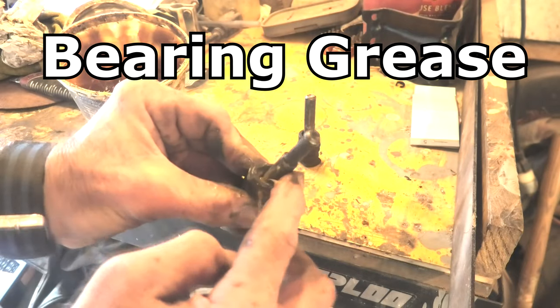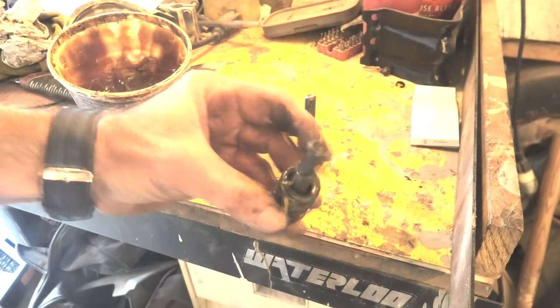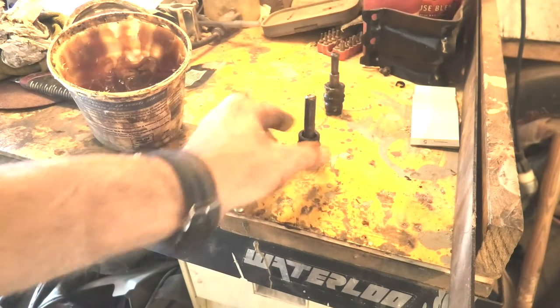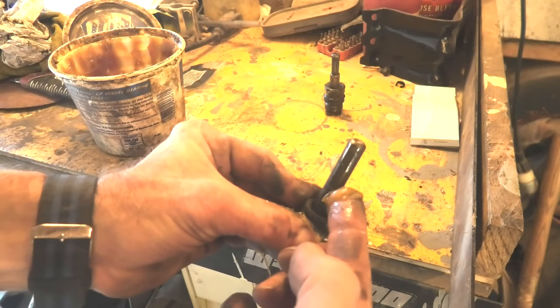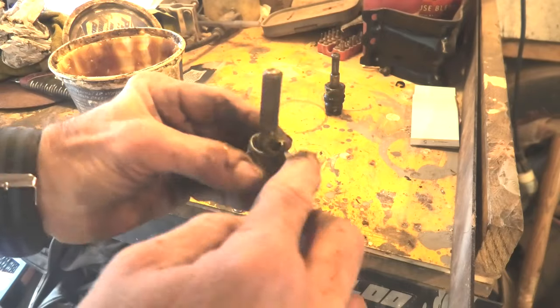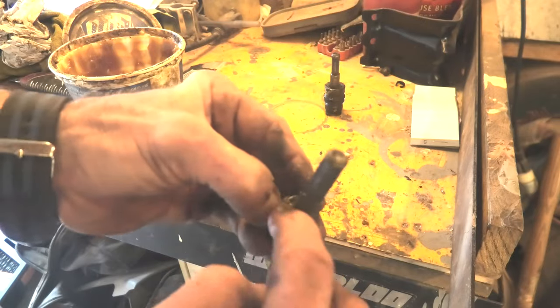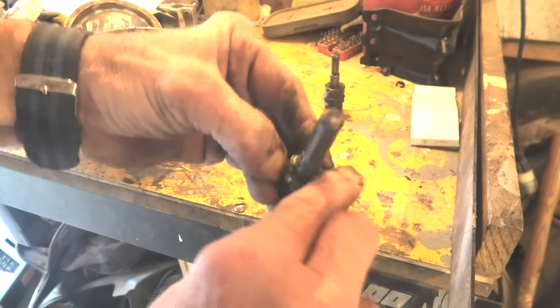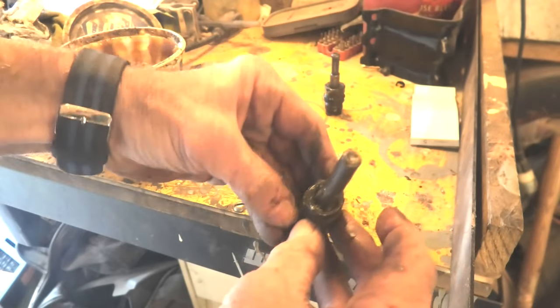In my repair videos I try to include all these little details. Maybe a person knows, maybe they don't. If you know, skip to another part; if you don't, hopefully the information will save you some grief down the road. We're packing the other one up with grease and we'll see them go over here being put back in the vehicle.